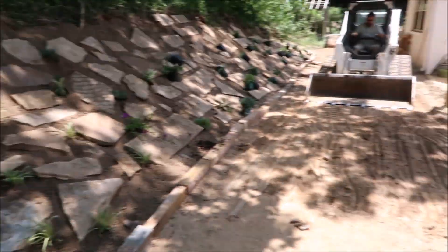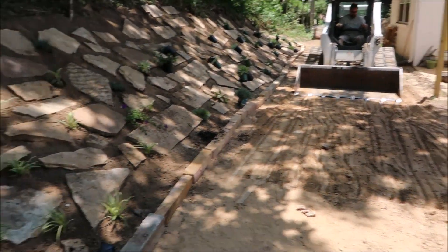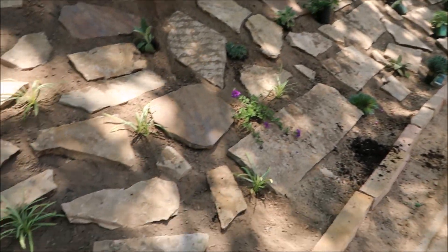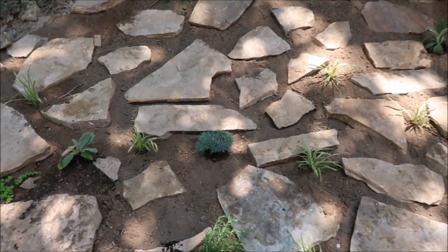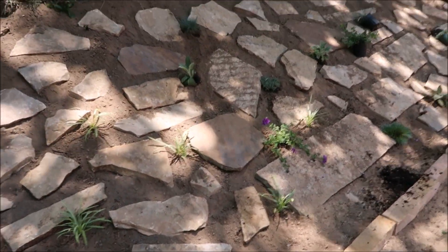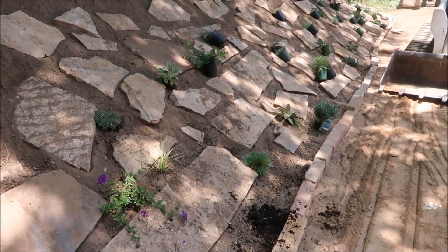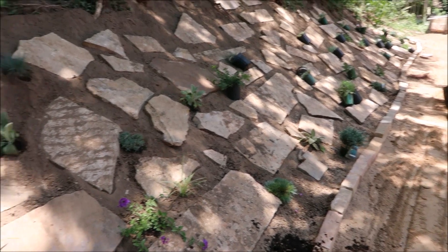We started putting some of the plants in, started leveling this out more and packing it down to get ready for the gravel. I think they're going to have to use a hand tamper to pack the gravel down. There's an assortment of plants: juniper, rosemary, lamb's ear — I didn't know what all of them are called, they had to tell me — and lavender.